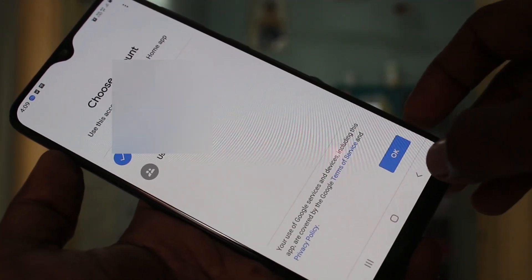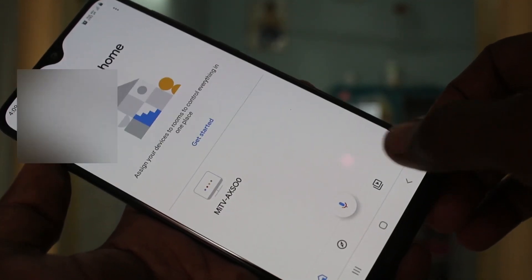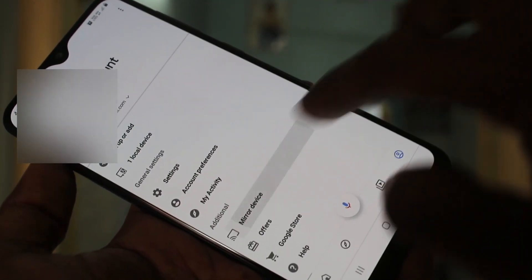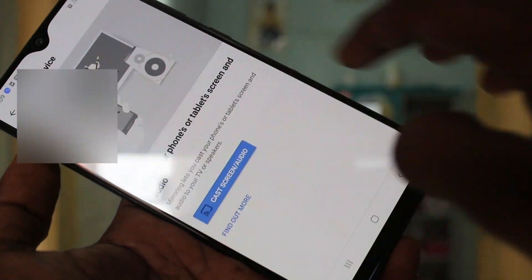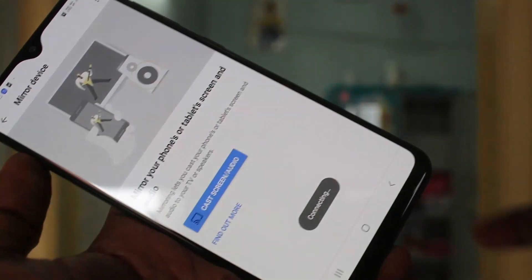Click Get Started, click OK, click Dismiss. Then click this icon, click on Mirror Device, click OK, click Cast Screen Audio, and click on the signal you received.